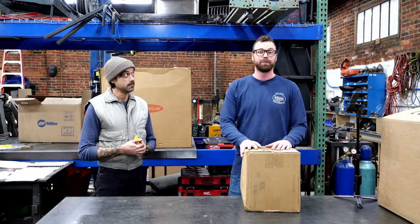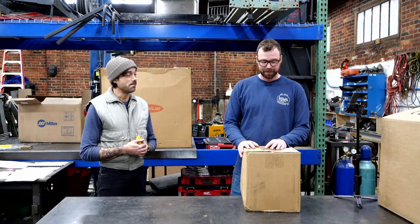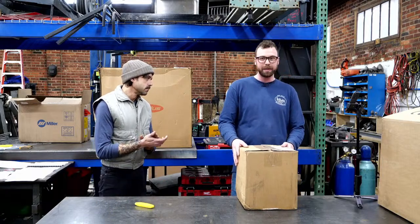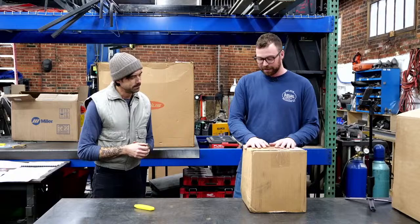We want to get these welders out of the box and set them up for that big video, and we figured we'd bring you along. So we're going to unbox almost $20,000 worth of welding equipment today. Are you ready? First is the Invertig 251 from HTP — brand new TIG welder, inverter machine, which they all are now.